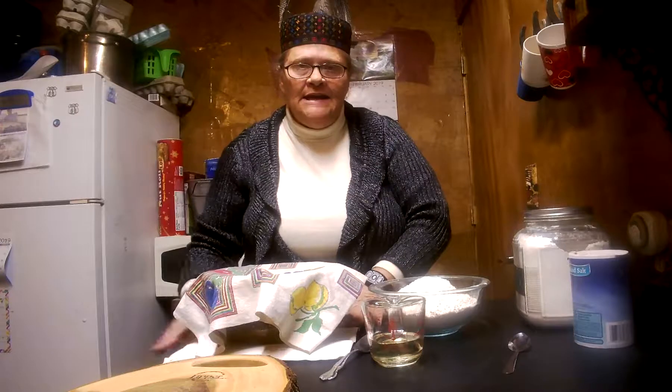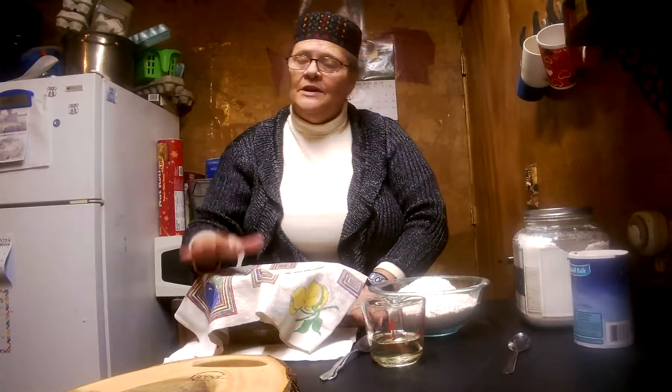To start it off — and I have mine sitting on a heating pad — put your warm water in a bowl. It needs to be about 100 to 110 degrees. Then add your package of yeast.